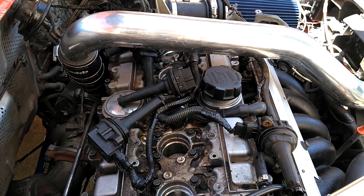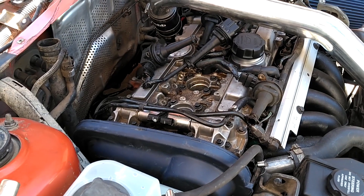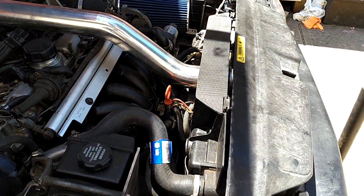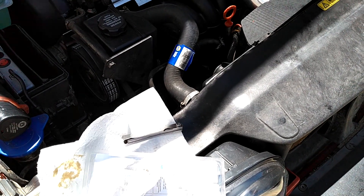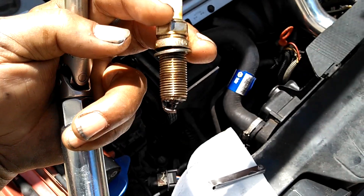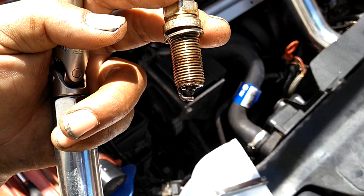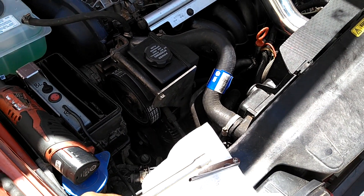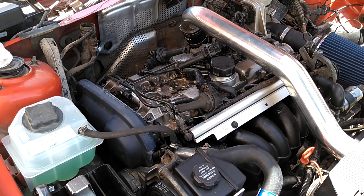Next thing we're gonna do is get the dipstick out. I couldn't pull it out — the thing is in there so tight — so I wedged a breaker bar under it and popped it out. We're going to check the oil level; with this dipstick it was below the minimum mark. As a tip, I'm going to stick the other dipstick in there, see how that reads, and set my new level accordingly. I put five quarts in here — warm-up flush oil.